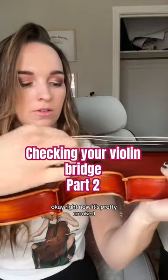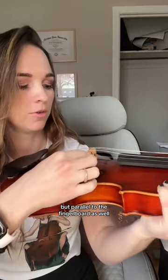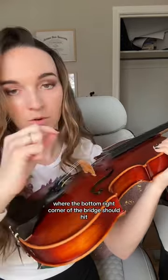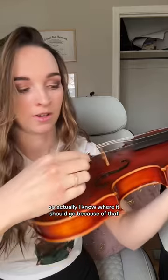Right now it's pretty crooked and I want it to be not just at a right angle but parallel to the fingerboard as well. It should be pretty close to the indents of the f-holes. There's a tiny little mark where the bottom right corner of the bridge should hit, so I know where it should go because of that.